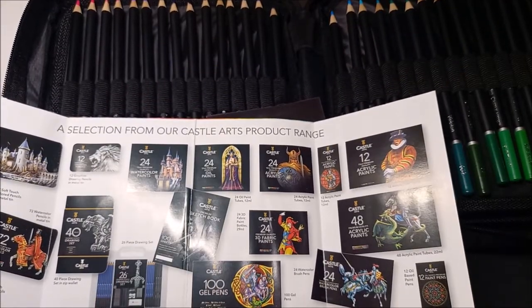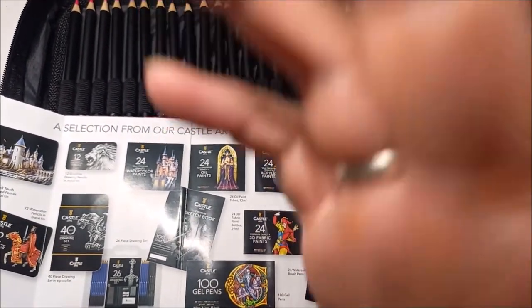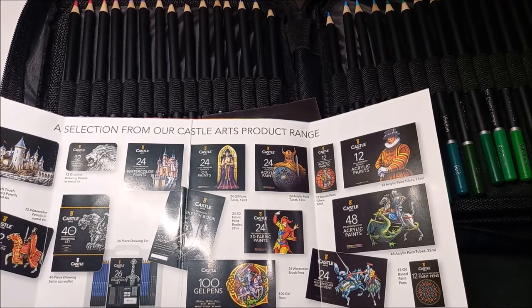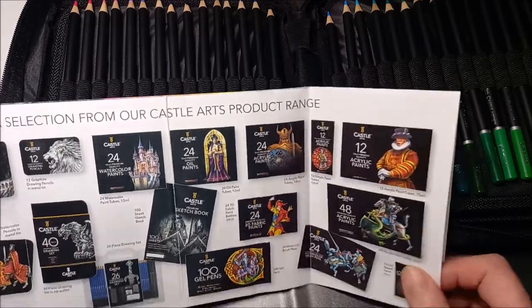Mon téléphone ne veut plus — c'est peut-être la batterie. Ne m'abandonnez pas, ne partez pas, je vous remets du jus. Voilà, je vous ai remis du jus dans les fesses du téléphone !